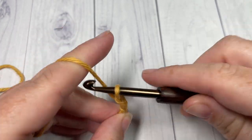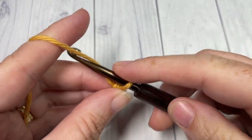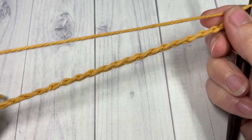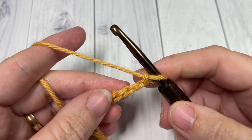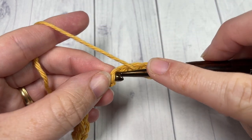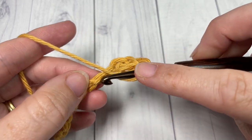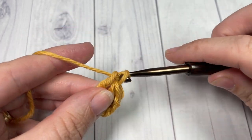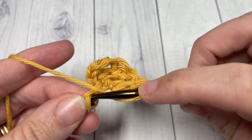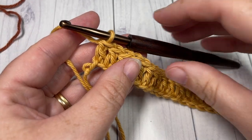Once you have your foundation chain the desired length, you're going to begin Row 1 by working a double crochet into the fourth chain from your hook. Count in one, two, three, four — into that fourth chain work one double crochet. The chain three at the beginning counts as a double crochet stitch. You're then going to double crochet into each stitch all the way across. When you come to the end of this row, you're going to switch to your Color A in the final stitch.